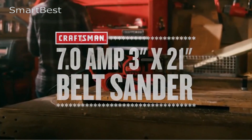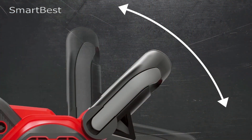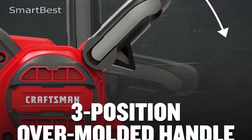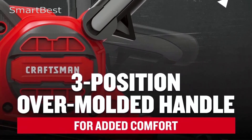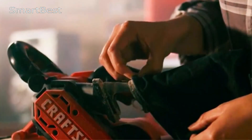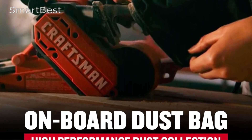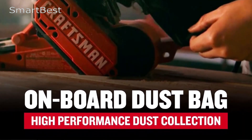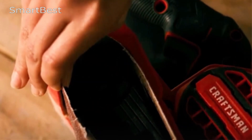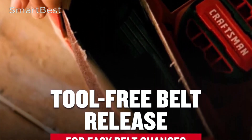Angled Belt Design: This thoughtful design lets you sand closer to adjoining surfaces, giving you more precision when working on tight spaces or edges. Max 800 FPM: With a maximum speed of 800 feet per minute, this belt sander ensures fast and efficient material removal, making it ideal for large projects or tough materials. Tool-free belt release: The quick and easy belt changes feature eliminates the need for additional tools, making this sander both user-friendly and time-efficient.